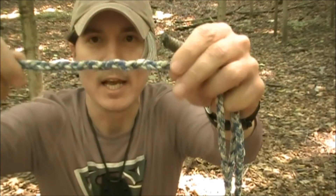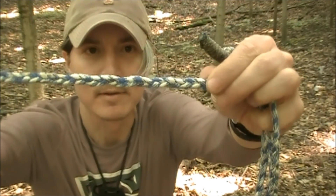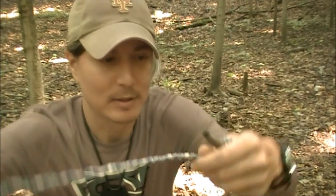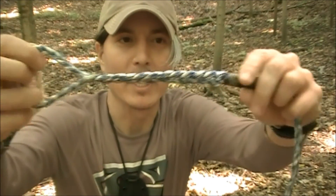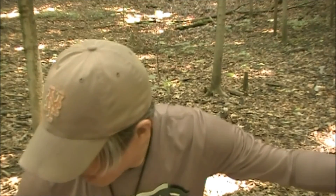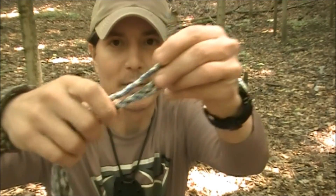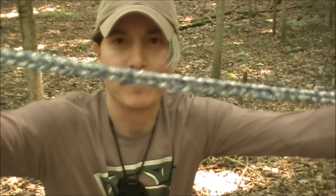I braided together three pieces of paracord to create this ridgeline. On one end, I braided a loop. And then when I got to the other end, all I did was whip it with some gutted paracord, and then I just ran a lighter across the whole thing. So this thing is very strong.